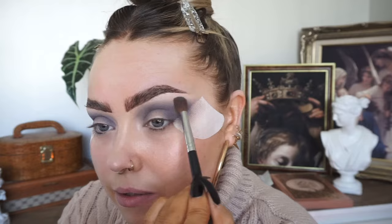This is a really nice little blender brush - this is the Morphe M200. Just to create a smokey eye, and as you can see I'm leaving a wee bit of a gap just on the lid in the center.